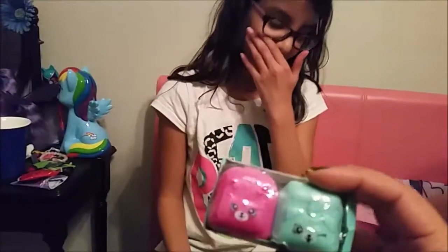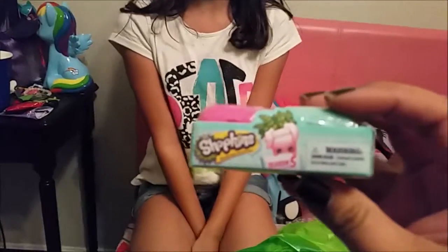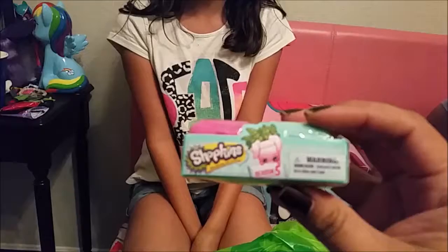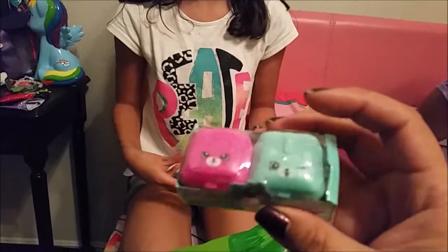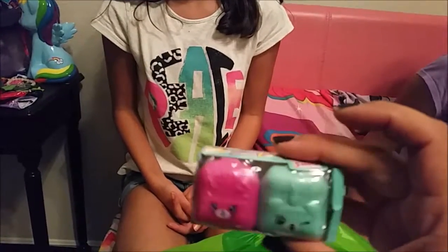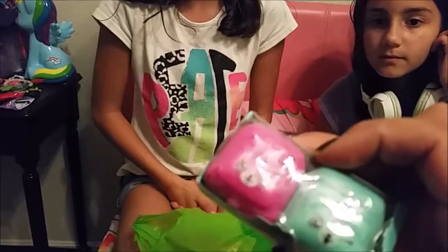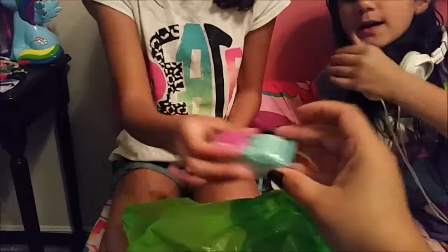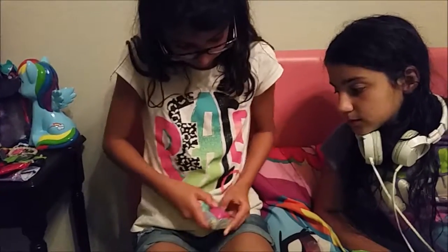Another thing we saw was these cute little Shopkins backpacks, which I did not know existed until today. This one has two of them and they connect. Haley loves this color and Kaden loves this color, so luckily they both get one. We're going to open them up and see — there are two Shopkins backpacks. I think they're really cute.